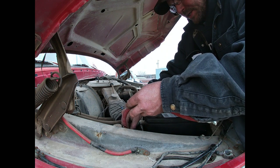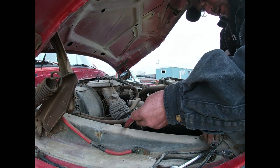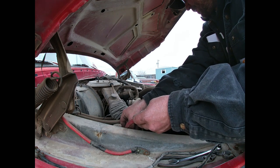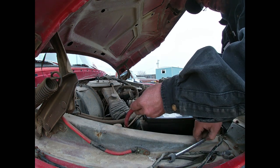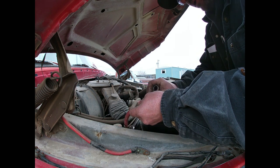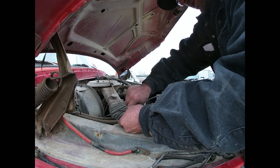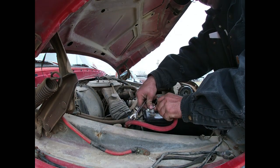This one's also supposed to have a fresh transmission — a remanufactured transmission, not even used. Basically I want to confirm that it actually does run so I know what I got, and then I kind of got to make a decision whether or not I'm going to save it or just part it out and use it for the green one. Kind of a neat pickup — factory AC — but it's a two-wheel drive, so I don't have as much love for it as I would if it were four-wheel drive.